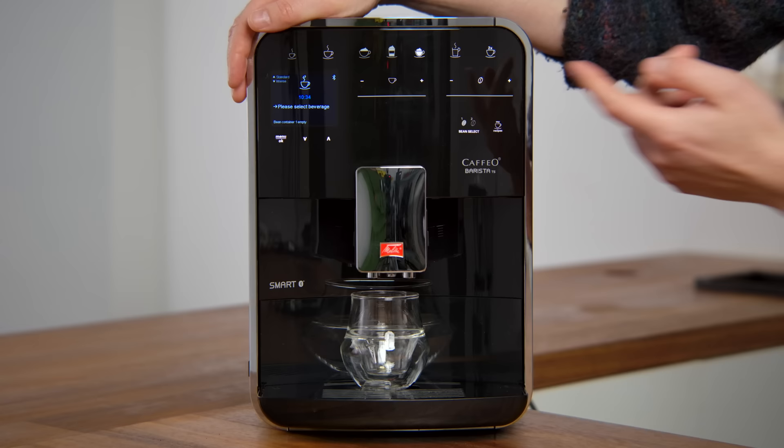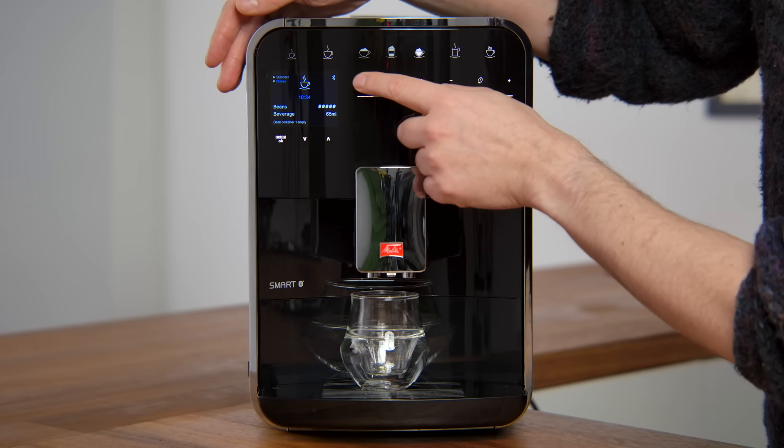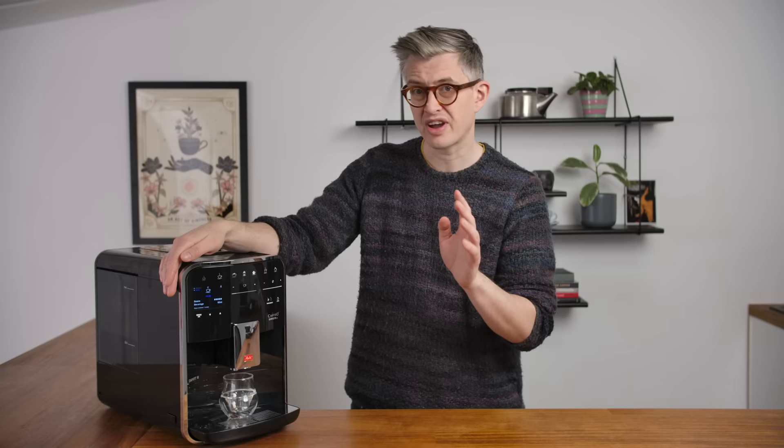This is the first machine that very clearly was doing some aeration to create additional crema — somewhere in the brew chamber it's foaming the drink up a little bit, so it looks great but is slightly artificial. There's fresh coffee in now, but I did want to highlight that a few of these machines do a little bit of aeration to the crema to give you a more pleasing visual experience. With the dose set to max and the drink set to intense, we're going to pull 60ml out, which should give us about 55ml in the cup. Let's brew.